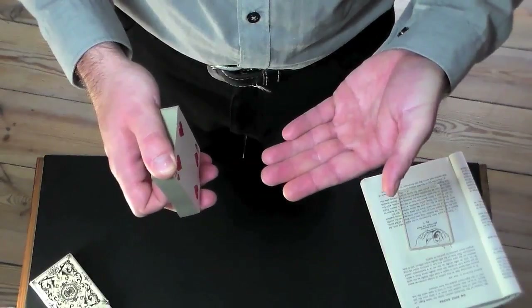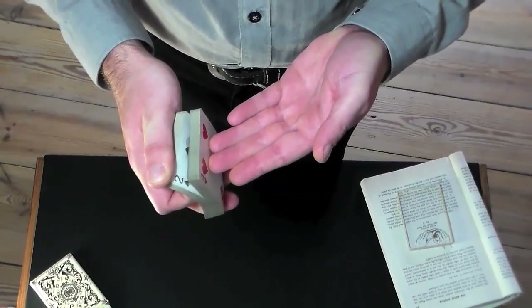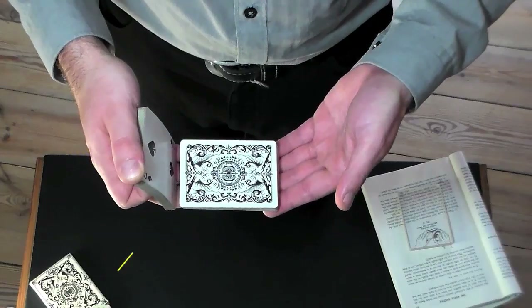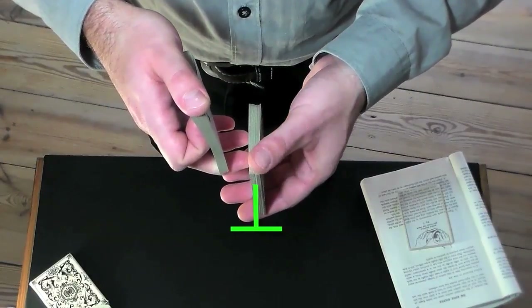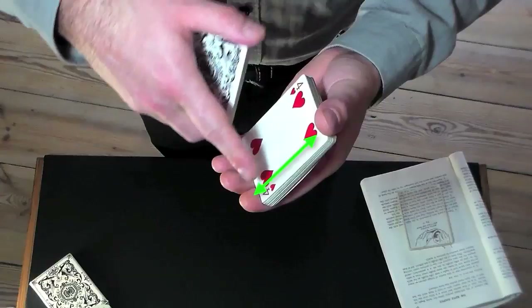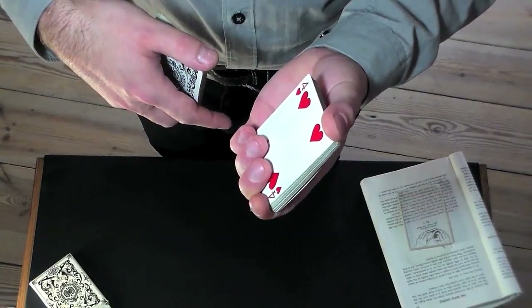Once in position, the left hand approaches the deck at about one third from the upper edge. The right thumb then riffles off about half of the cards. The right hand swings upwards, bringing the lower pack horizontal, while keeping the upper pack in position, and keeps pushing the lower pack into a vertical position where the left thumb takes over at the front corner of the upper edge for a split second.